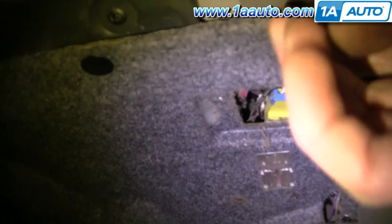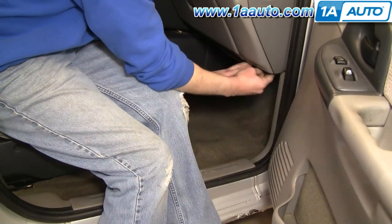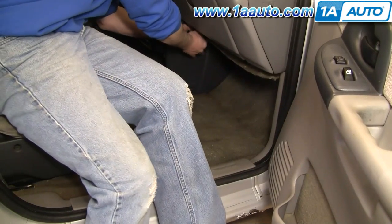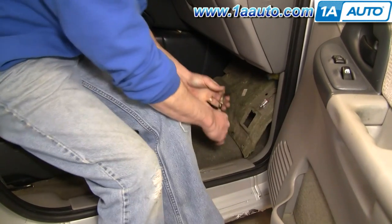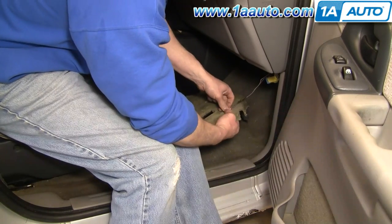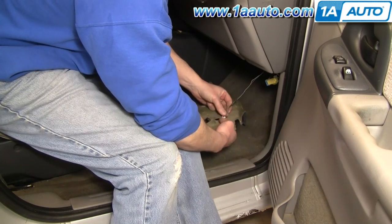You'll want to start at the passenger's side underneath and you'll want to pull out three pins here, here, and here. Try to grab as close to the pins as you can. Sometimes the pins won't come out so you just use a pair of pliers and remove them. You can just kind of let this hang down, then take your wire and push it down and bring it through.